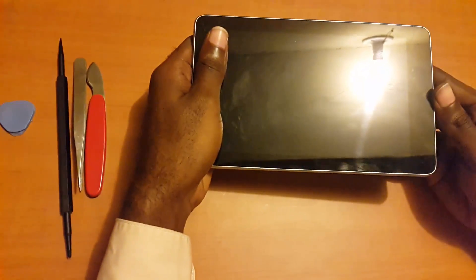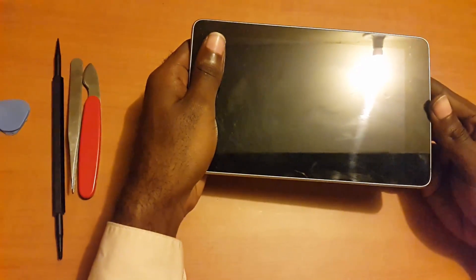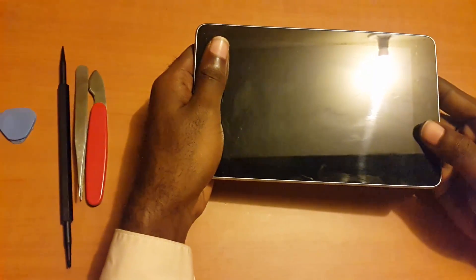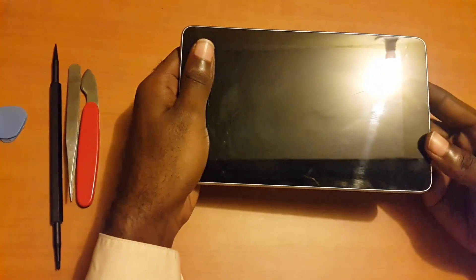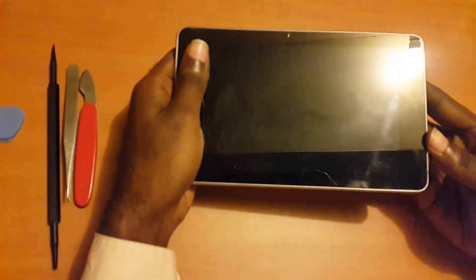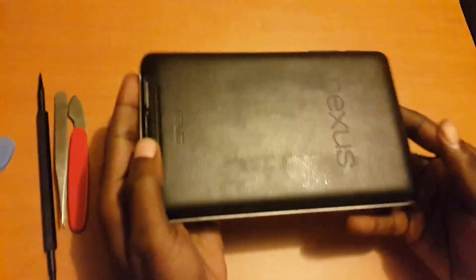Hey guys, this is Ricardo Gardner from blogtechtips.com, today with another fix for you. Today's fix is for the widescreen issue. I'm going to show you how to fix a tablet that's having the widescreen issue — this can be any Android tablet where you power on the device and come to a white screen, and nothing else will come on screen even if you restart the tablet.